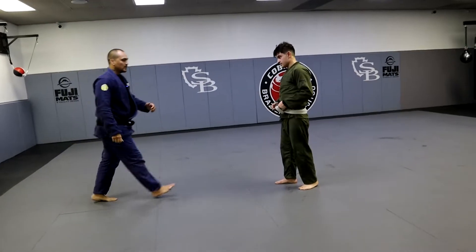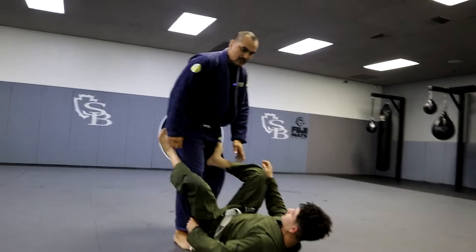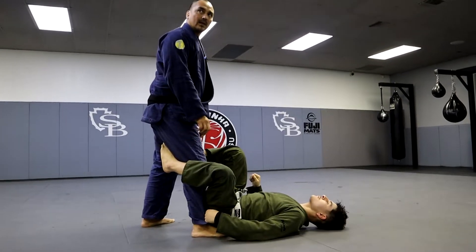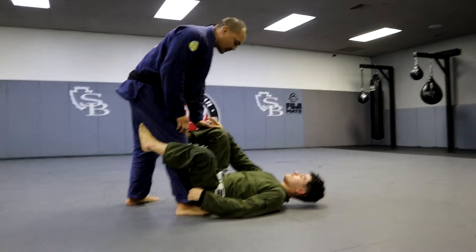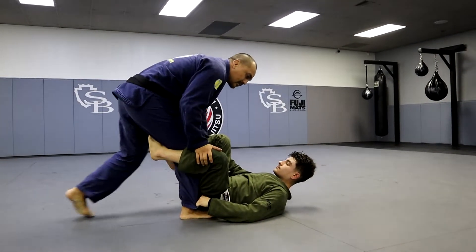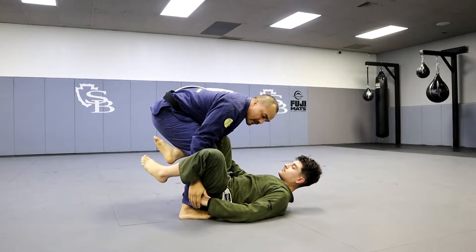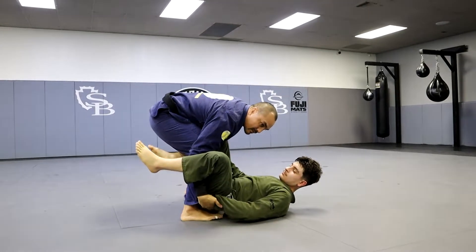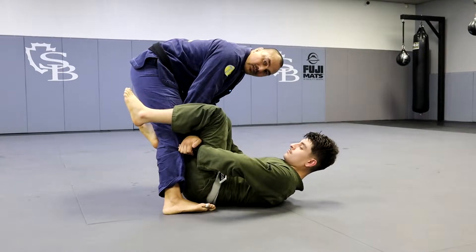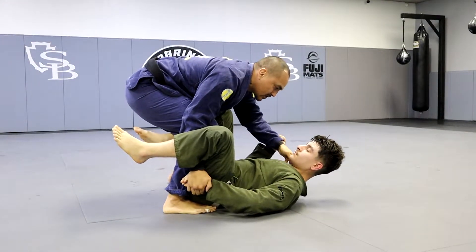Alright, so we're going to start with these two. When they grab the pants, for the more advanced guys we use that a lot, so it becomes a little bit harder. Our standard one — there are two different ways guys like to break. They like to go in here and peel from the wrist this way, so they have to grab the whole hand.